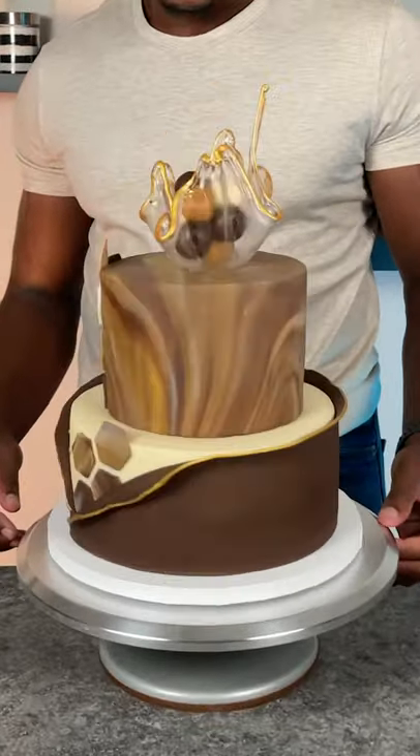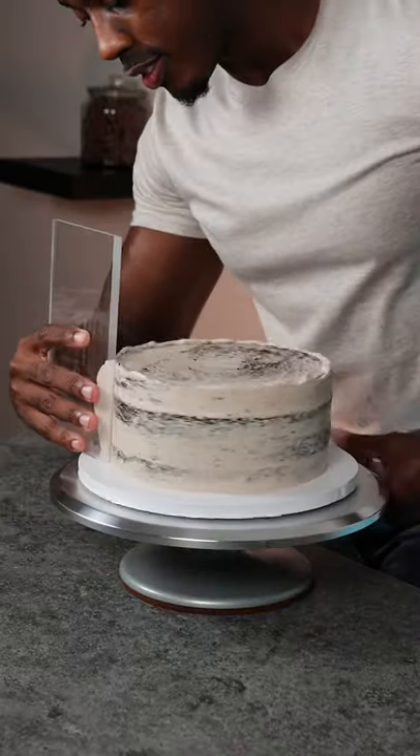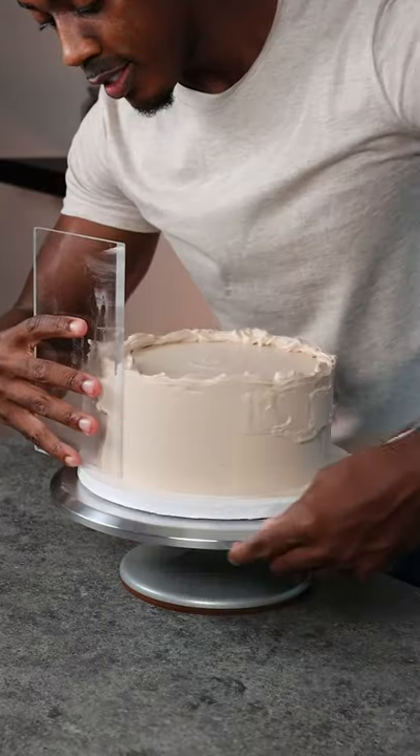I created a modern design cake and used Wilton's flavored fondants for the decorations. I started with a chocolate cake with chocolate buttercream, and I did a crumb coat and a final coat for it.